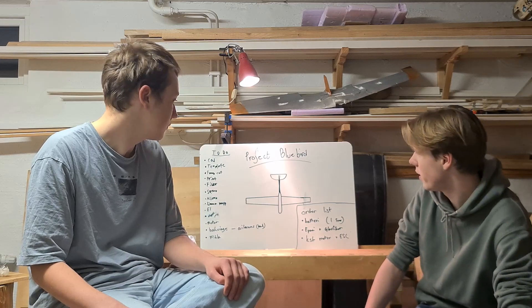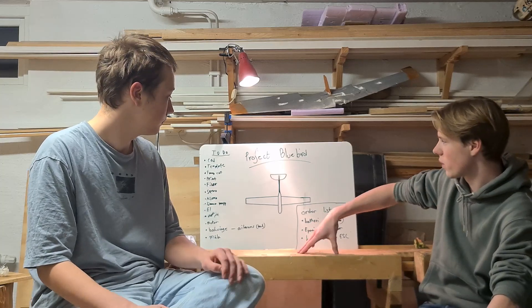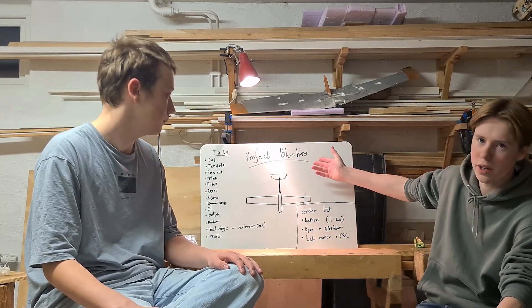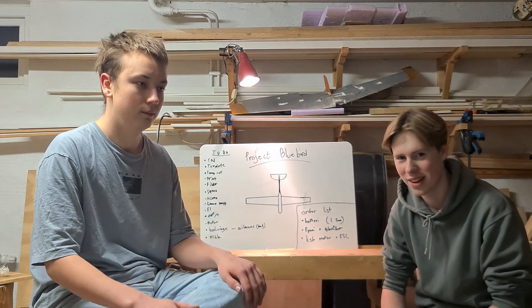So we have a to-do list — standard procedure for making an airplane. We call the whole thing Project Bluebird because we are hoping for clear skies and low winds.